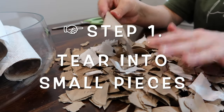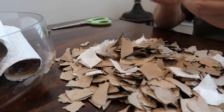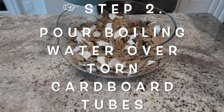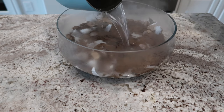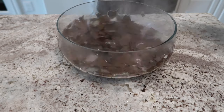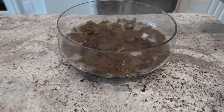We're just going to rip these into small pieces and let that soak, probably like 20-30 minutes.